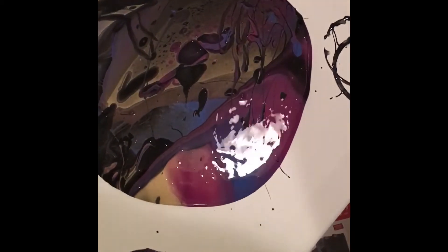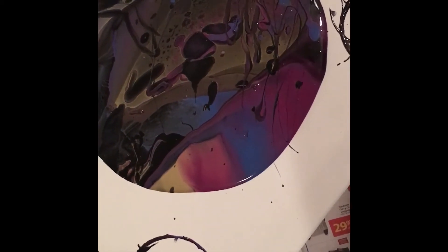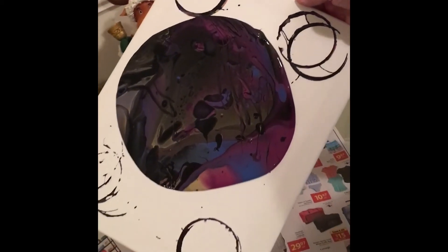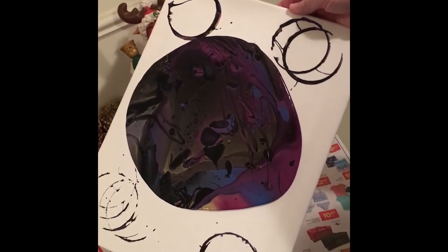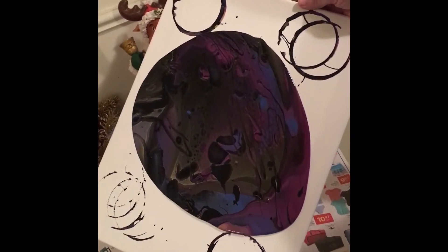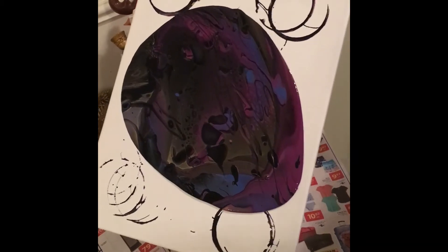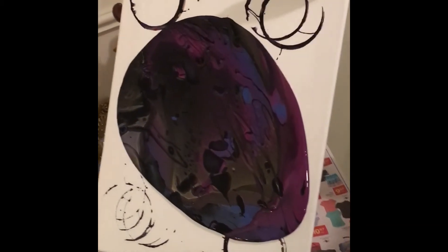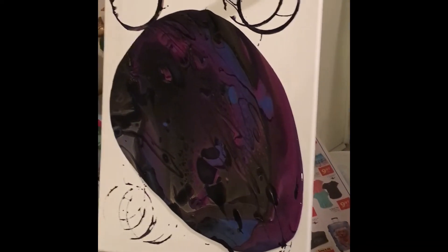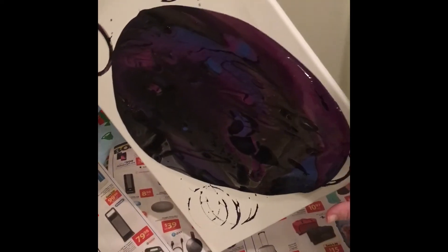I was gonna do a kind of a strainer one but look at the gold — I love that gold. I find this so satisfying just watching the paint run. Now let's turn it this way.